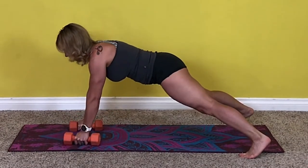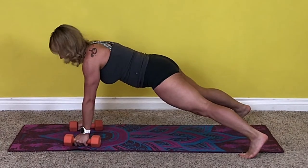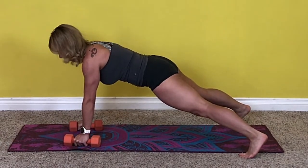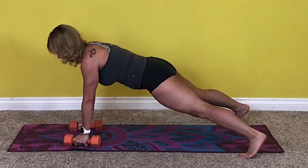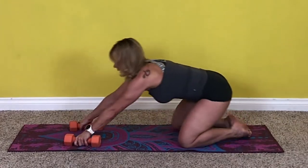Now hold the plank for ten seconds — ten, nine, eight, seven, six, five, four, three, two, last one. Take a little break. Good job, nice work.